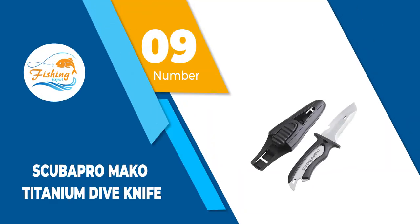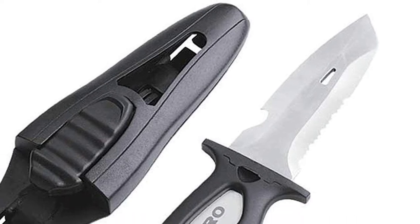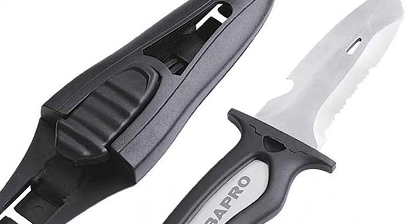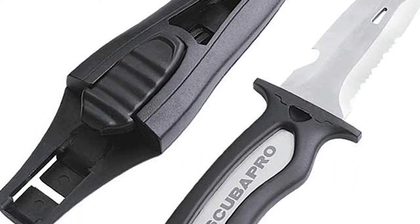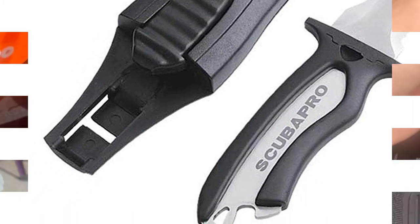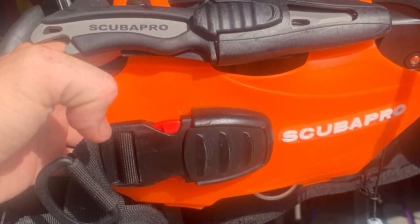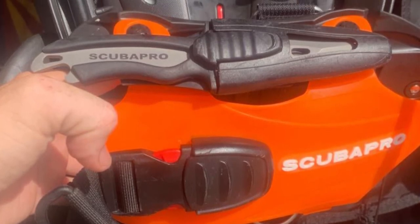Number 9: Scuba Pro Mako Titanium Dive Knife. The Scuba Pro Mako Titanium Dive Knife features a titanium blade, which means that while being incredibly durable and strong, it is also one of the most lightweight materials for making knives. This type of blade is also extremely corrosion resistant, which makes it highly desirable as a marine knife.